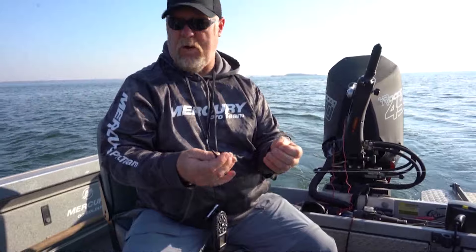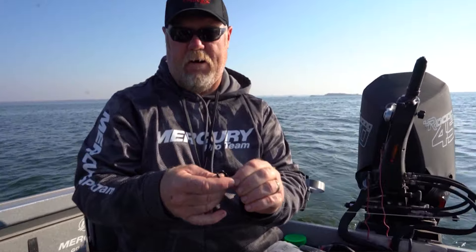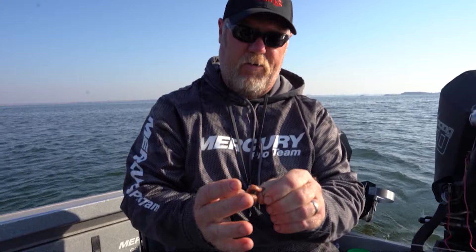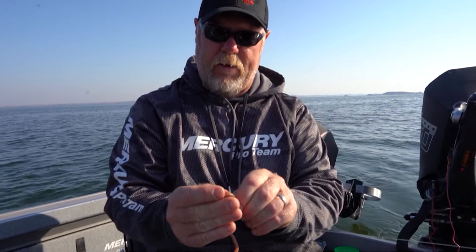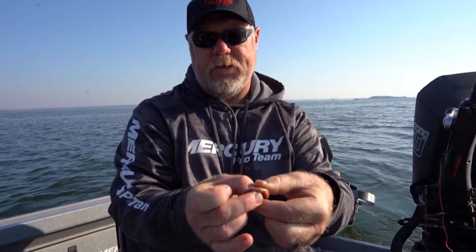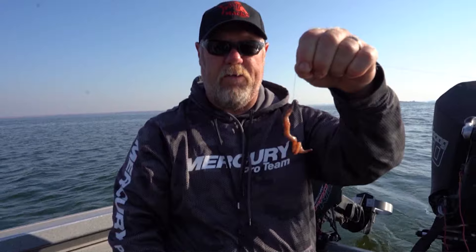What we're using today is just a simple Mustad slow death hook. See the odd bend of that hook? And a jumbo night crawler on about a four-foot leader. This odd-bent slow death hook makes the night crawler spin like a corkscrew. It's pretty critical to get the crawler threaded on there perfectly and up past the collar. Point out, pull the worm up over the knot — the knot helps keep it up on the hook. You end up with about half of the bend uncovered and that'll give you that corkscrew spinning motion.